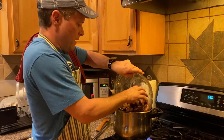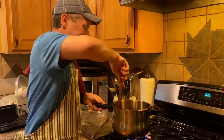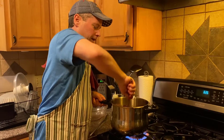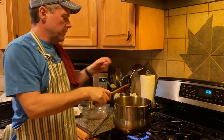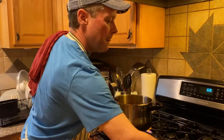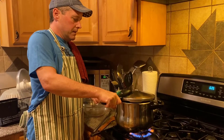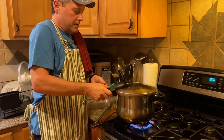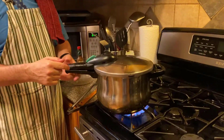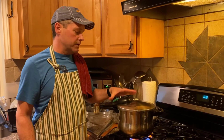Once you get it all in, all I'm doing is smashing the meat down and then putting the lid on. It locks like all good lids do — it locks and then you push it up. Bring it to a boil, let the steam come out, and cook it for an hour once the steam starts.